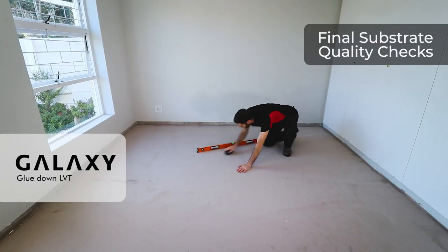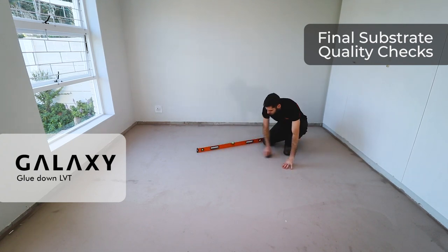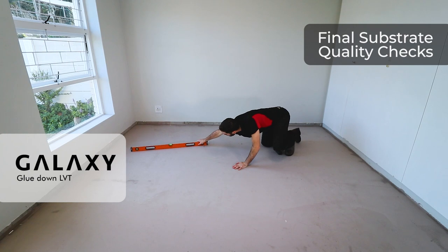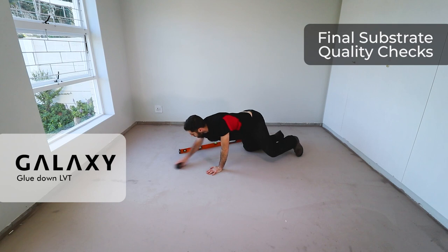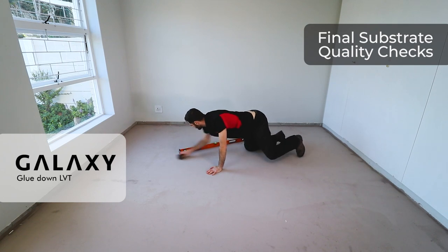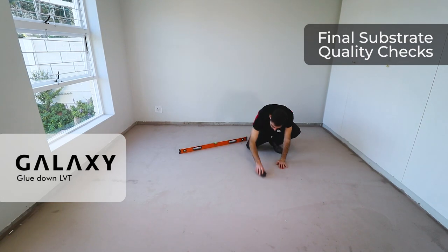We're going to follow up with some final checks on our substrate that we prepped the day prior. I'm taking my straight edge and checking any tolerances for the levels to make sure that it is as flat as possible. You must remember with glue down vinyl it will mirror and mimic whatever the substrate shows — so if your floor is not 100 percent flat, it will telegraph through.